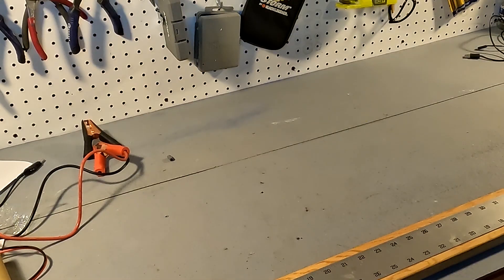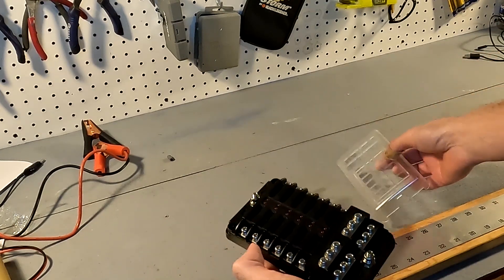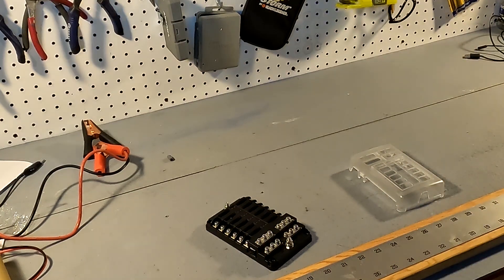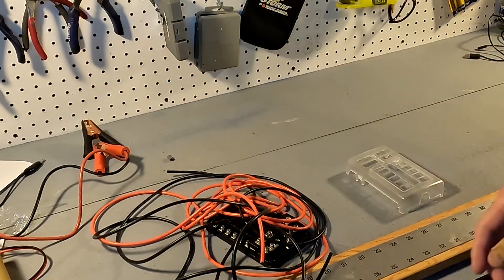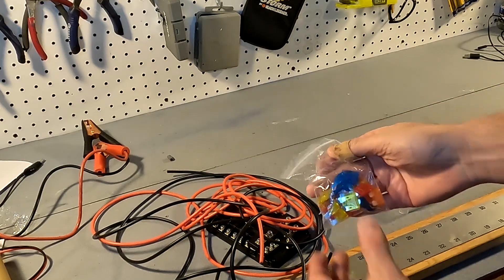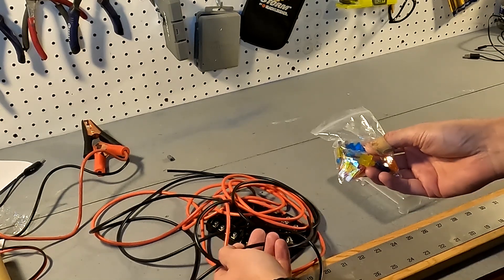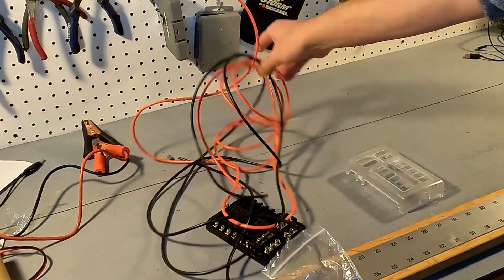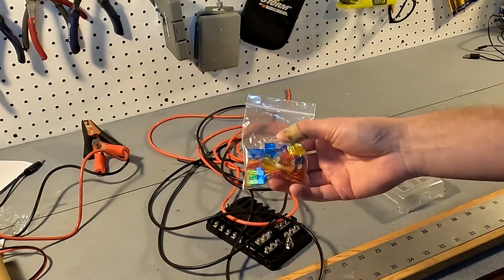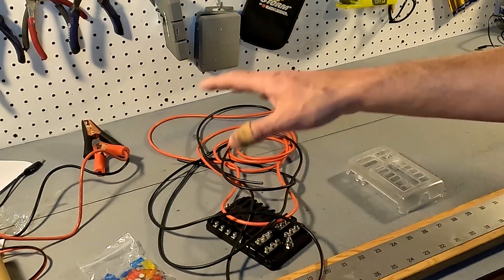Instead of bus bars, I'm going to be using a 100 amp fuse block, and with this fuse block I'm going to be connecting all the batteries together with 12 gauge wire and putting fuses in each one. 12 gauge wire can handle up to 30 amps, but I'm probably going to use less than that — I'll put 20 amp fuses in each one, since I don't want to push a lot of amps through this system.